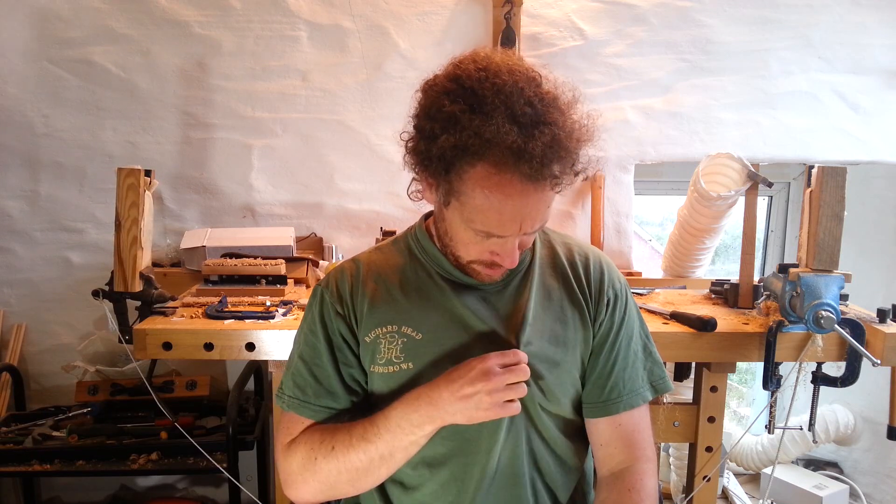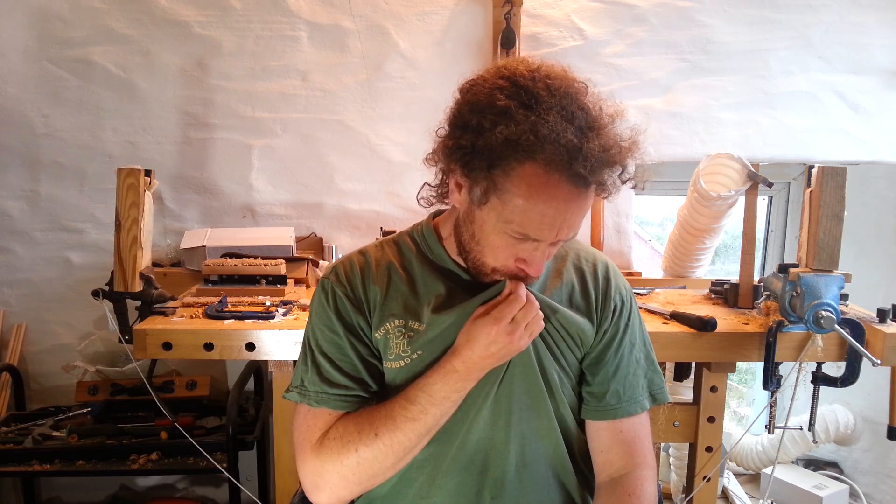Hello and welcome to another Richard Head Longbows video blog. It's been a long week, okay? Hence the beard, hence the unkempt hair, hence the curry-stained t-shirt. Mmm, Jalfrezi.